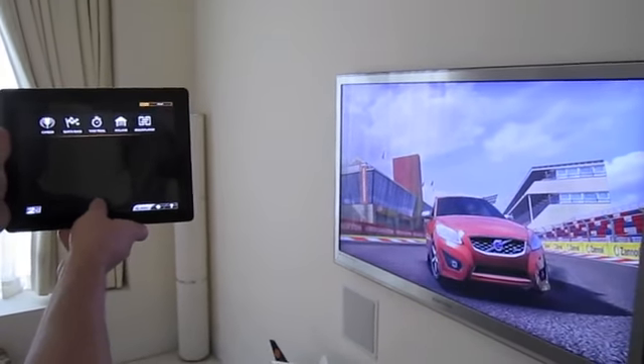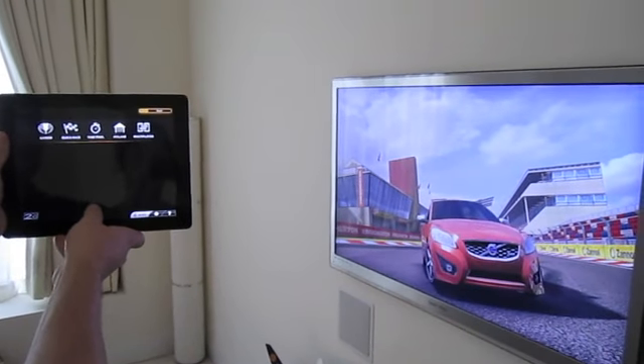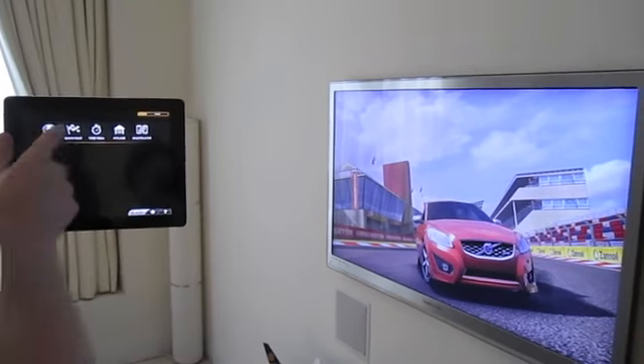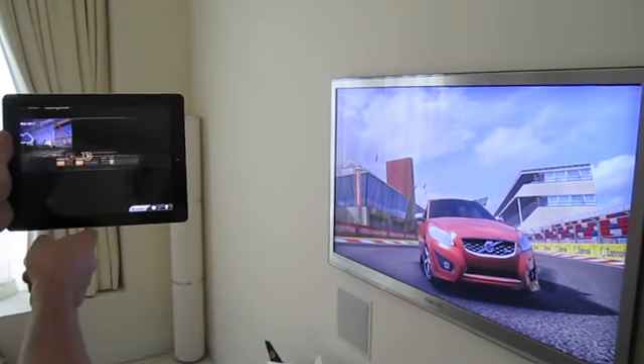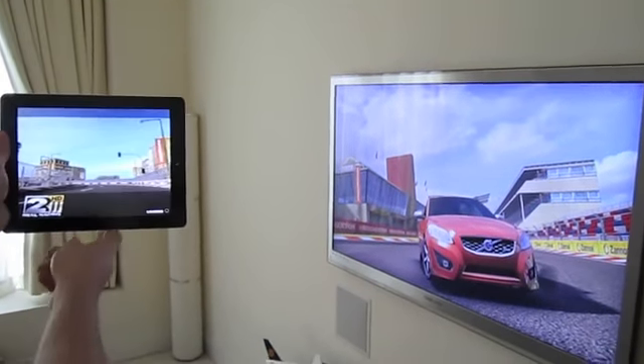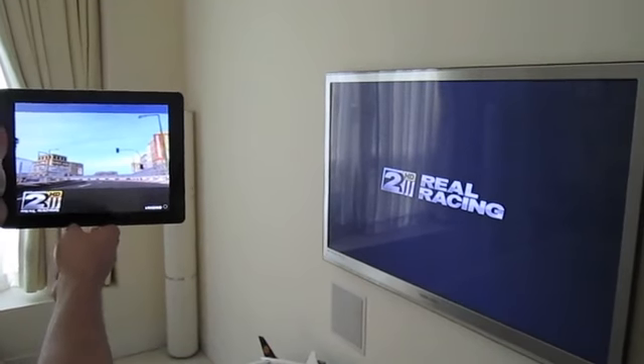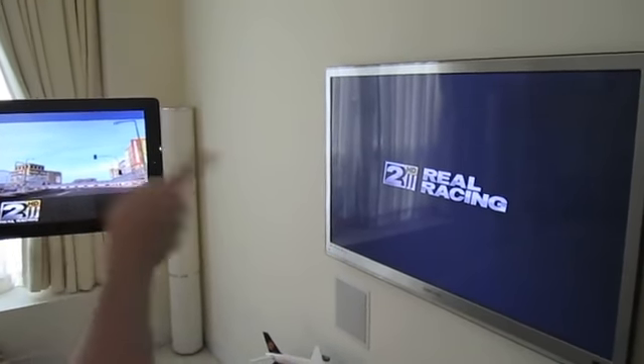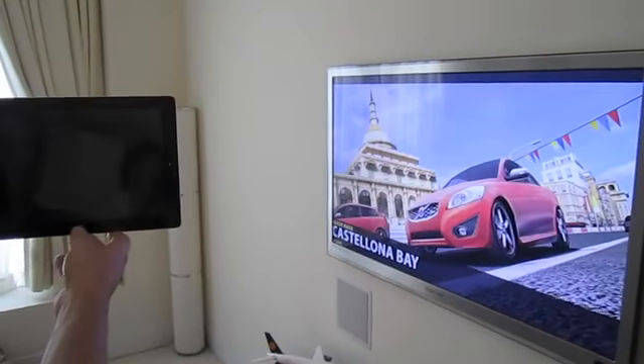It's a little uncomfortable to hold the iPad 2 out this far, but if you're playing normally and not recording a video, you'll have it a little bit closer to you. Let's select a quick race here, choose that track, and now as it's loading on the iPad 2, it's sending the display signal over Wi-Fi to the Apple TV.